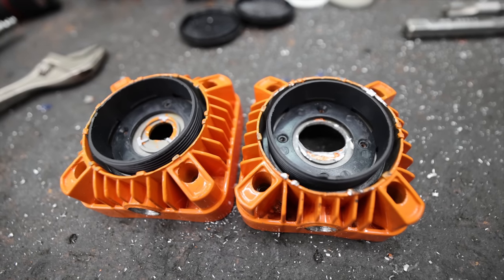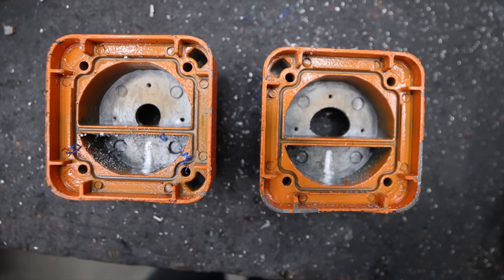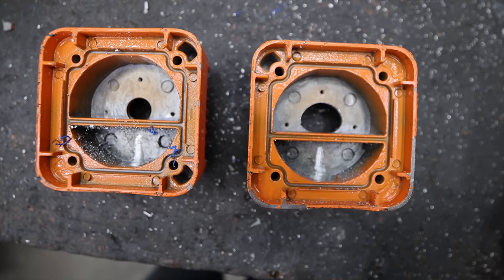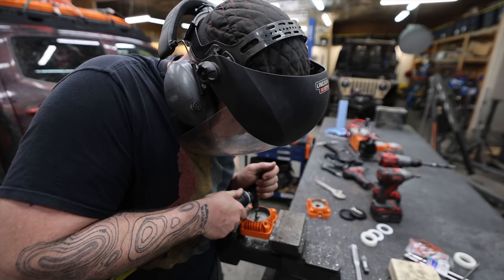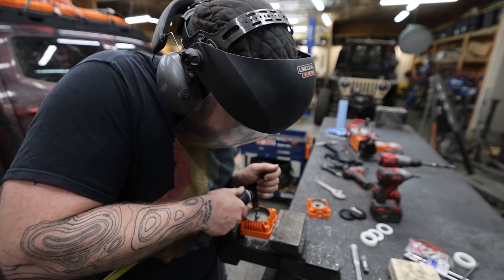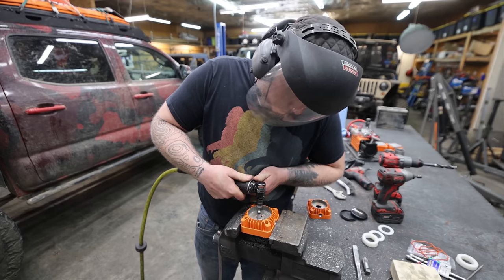I'm taking the liberty of exercising a little bit of engine builder math here, which is: if some is good, more is better. So what I did is I opened up this intake hole a little bit in order to draw more air, and hopefully it'll make more compressed air at the end of the day. But that's not the only thing we're going to do to the intake on this compressor.